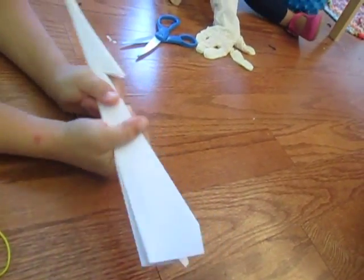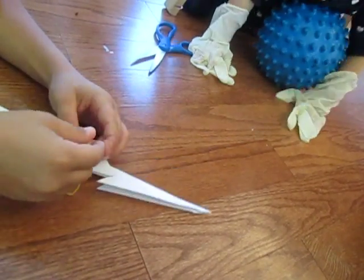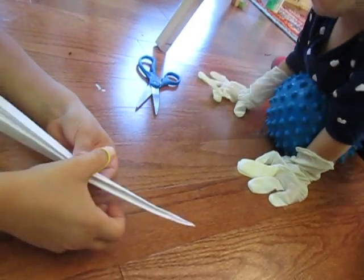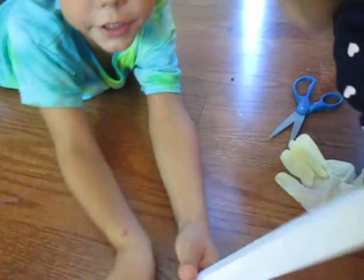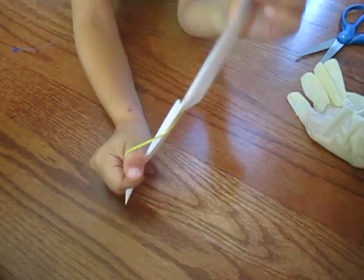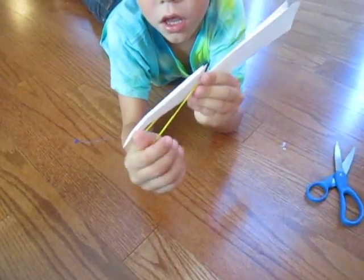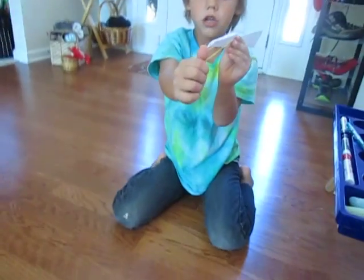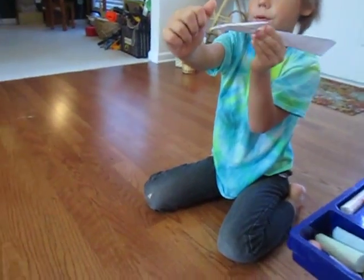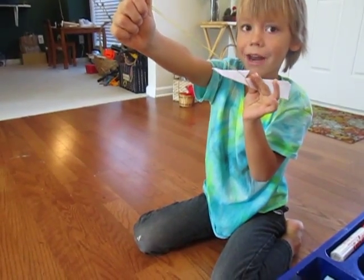That's pretty much everything you need. To launch it, take the rubber band and hook it on this little curved part that you made. Put it on your thumb like this and put it over. To shoot it, pull it back and then point your thumb upwards, then let go of the airplane.